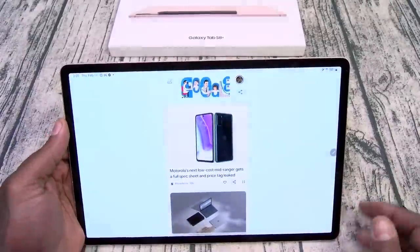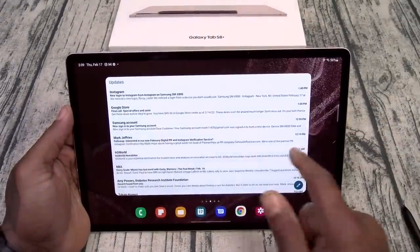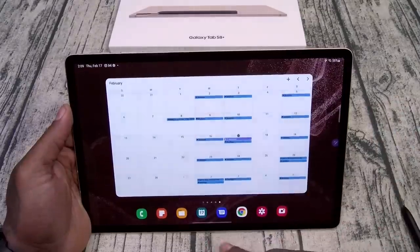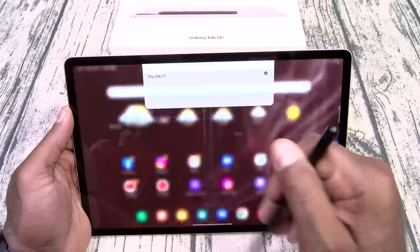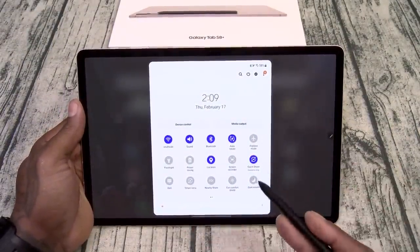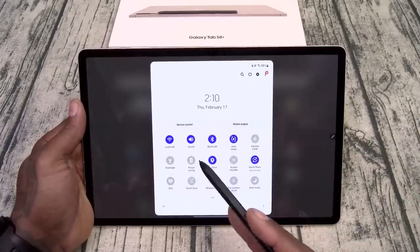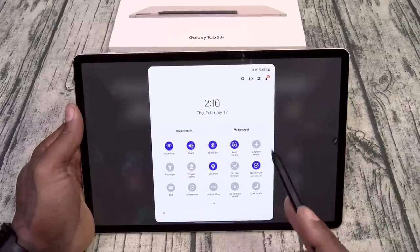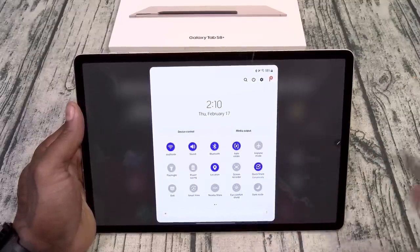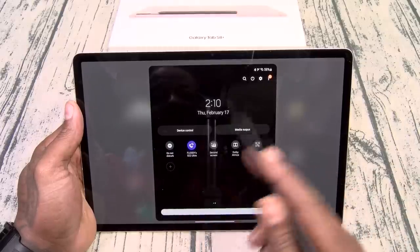Okay, let's go through some of the basic stuff. Swipe over — you got your Google feed. I played with this for a couple of minutes so I already got my stuff set up. Android 12 — you got all your Android 12 widgets, my favorite YouTube Music widget, the calendar, and you can add as many as you want. Let's swipe down and go through some of the basic toggles. You got Samsung DeX, Smart View — which I use all the time to broadcast my tablet screen to the TV. You got Nearby Share, Dark Mode, and Dolby Atmos.